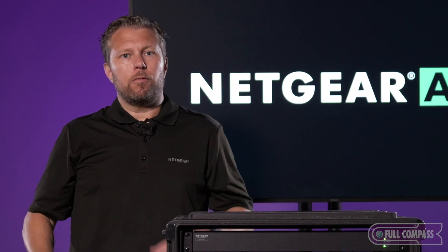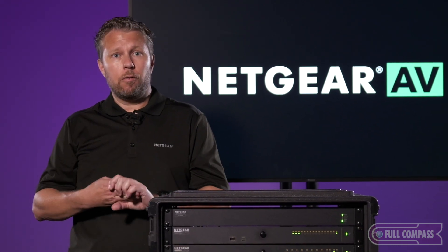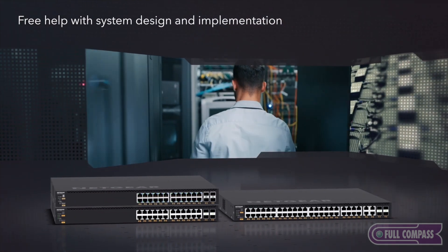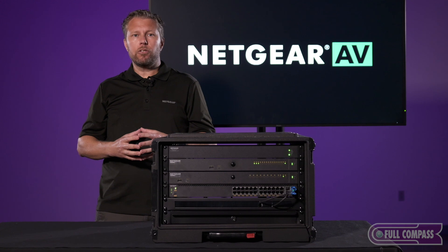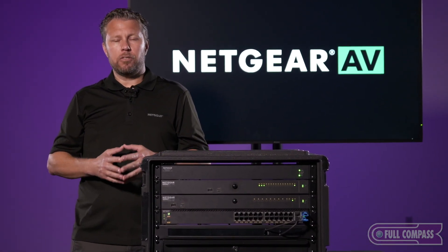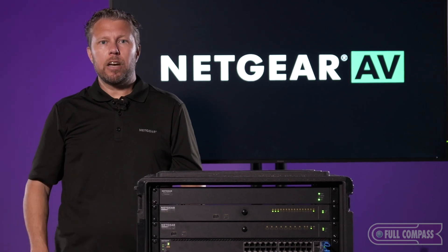These products are perfect for education, commercial, broadcast, and live event applications. We're supporting the most commonly used protocols and technologies in the marketplace. If you have any technical design questions or support questions, we have a team standing by — reach us at ProAVDesign@Netgear.com. For all your sales inquiries, please contact your Full Compass rep.